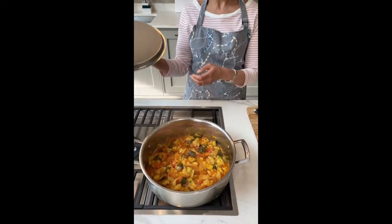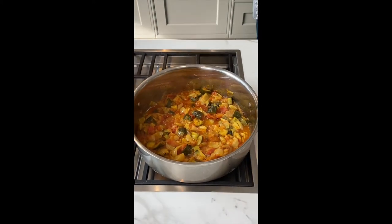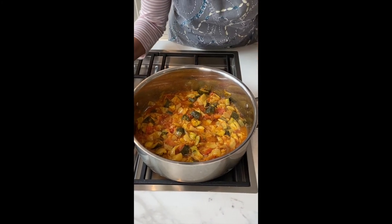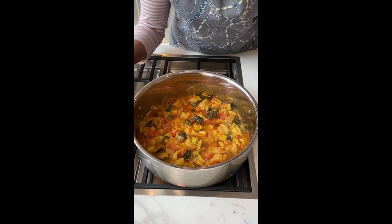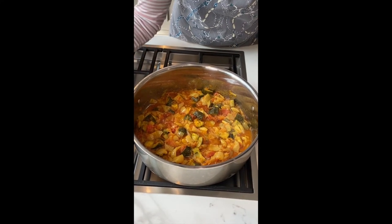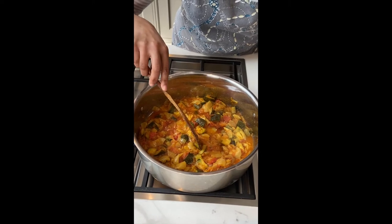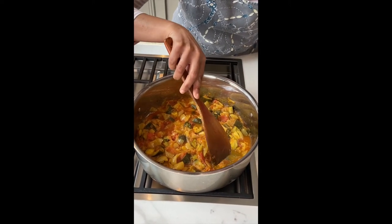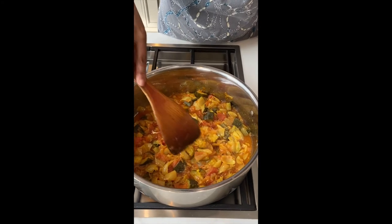Coming back to our courgette curry that has been cooking for two hours, covered. Maybe give it a little stir now if you want, but it doesn't need to be very much — you can just leave it. Look how much it's reduced down. We had big mounds of vegetables and it's all cooked down. They're all cooked nice and soft. You can see the oil has released away, so you know that it's done.